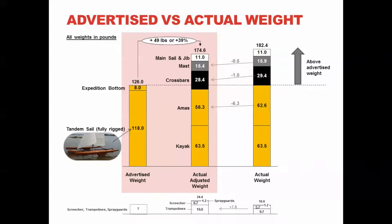In a minute you will see the evidence of me weighing all components, but let's look at the results first. On the left I graphed the advertised weight of the fully rigged tandem sail and added 8 pounds for the expedition bottom, for a total of 126 pounds. Below I list the other accessories that I will be weighing separately. The website does not indicate the weight of these accessories but given their nature it can't be much. All the way to the right is what each part weighs on my industrial 400-pound capacity scale. The center kayak is 63.5 pounds. The two amas combined weigh 62.6 pounds.